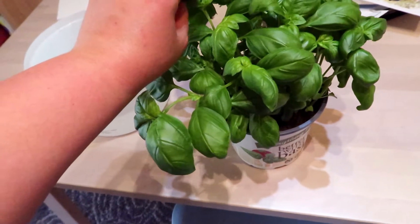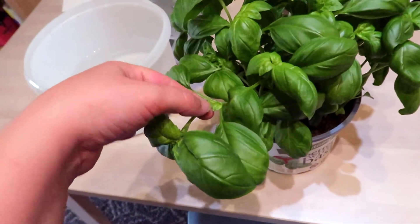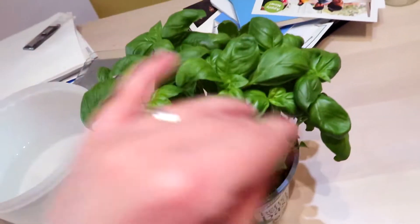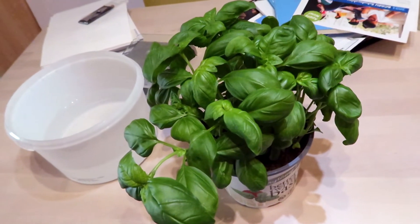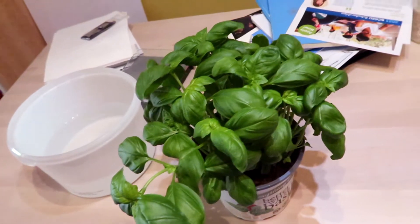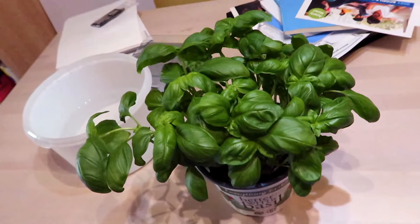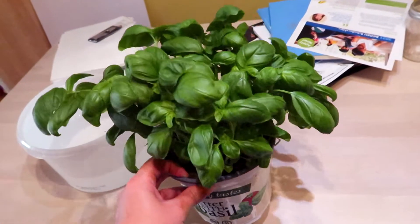Last year I got one of these, and if you prune it right — I think you cut it here and then let these guys grow out — you get doubled, and you just keep doubling it. Last year we didn't get one of these until late summer, so it's totally worth it for $4. I can get a season's worth of fresh basil, but I have to get it out of this pot because, as we learned last year, these pots tend to dry out too fast.